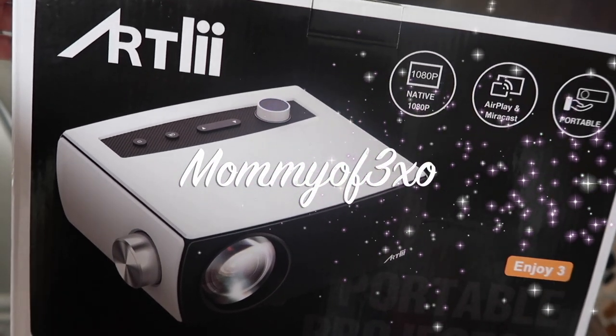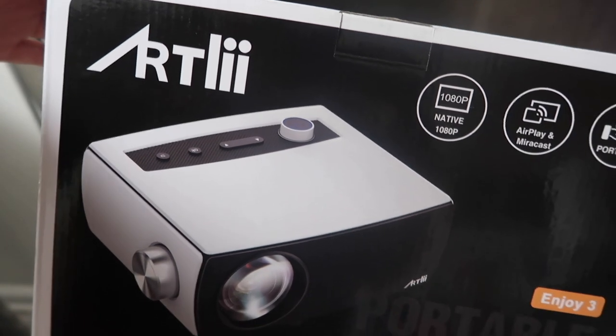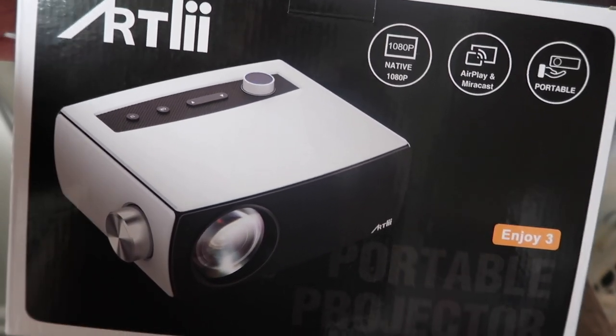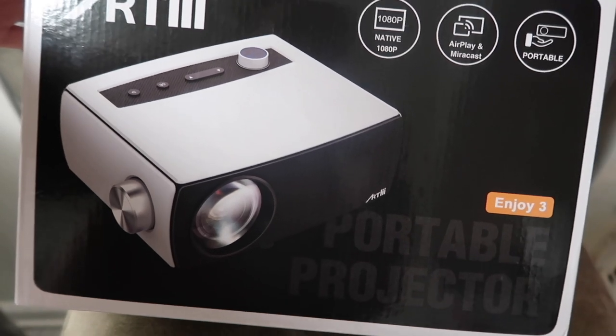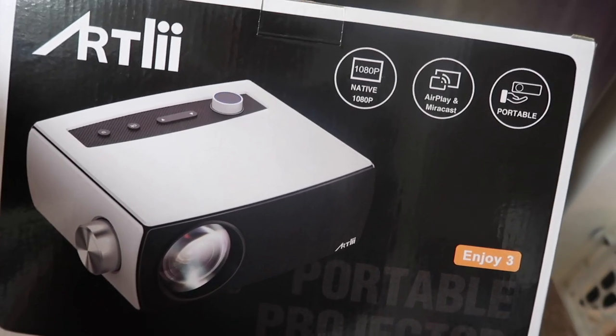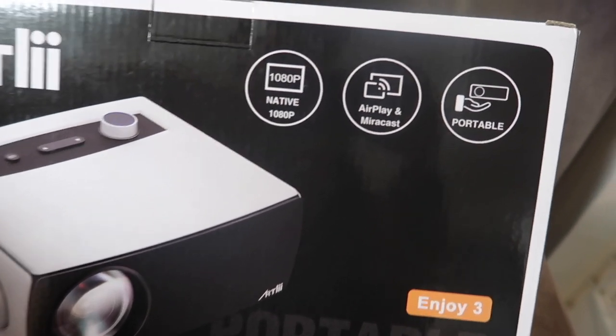Hey you guys, so before we get started with the video, we wanted to show you something that was sent to us from this company, Artly. We will leave the links and codes in the description box below. We are super excited to be using this portable projector today. It's Isaiah's third birthday, and it's just another thing that we're going to do for fun for his party.